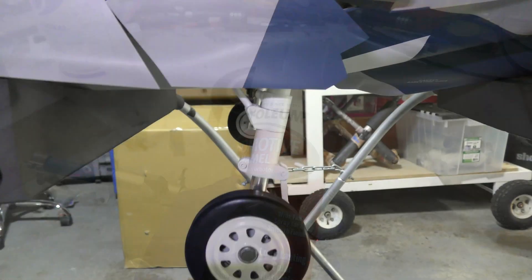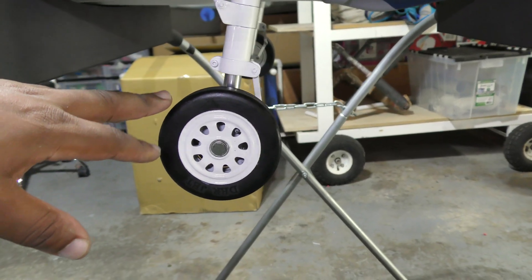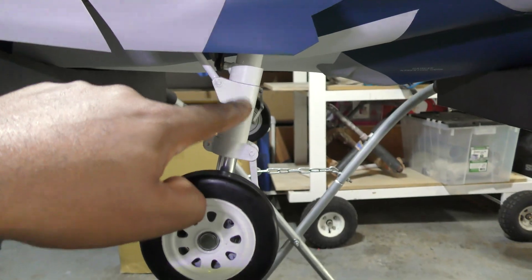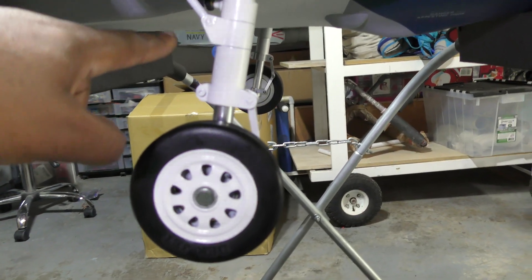The F-35 gear has been painted. I painted the rims, the struts, and the support, and I think it looks really nice.